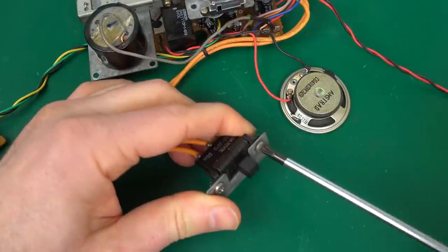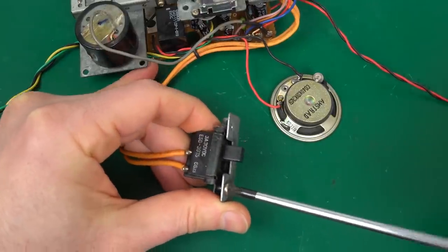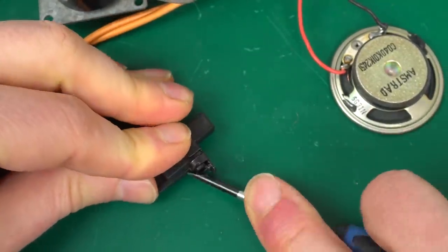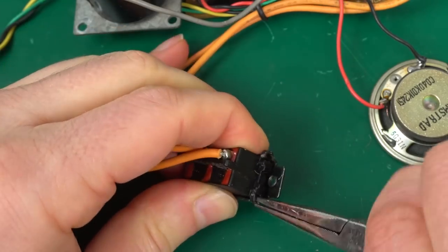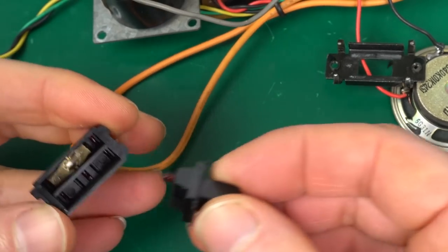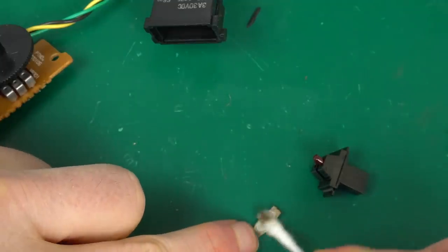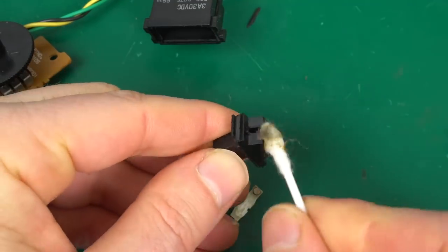For the switch, we need to remove these two screws that hold this plate in place — they get caught by the magnet of the loudspeaker. Now we need to bend those tabs up a little bit to open them up. And there you can see the grime building up already. Let's clean it with some alcohol — what a difference. See how dark this turned out.